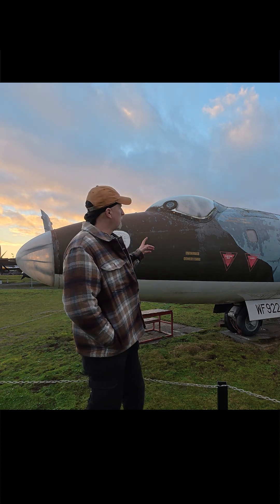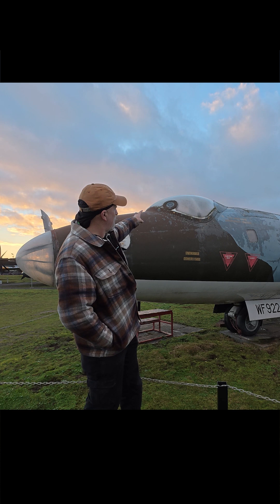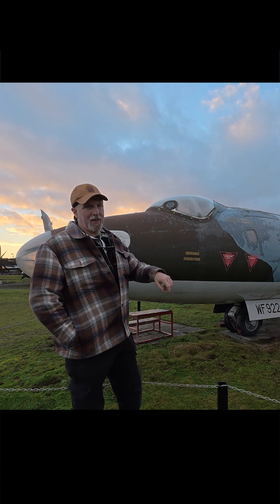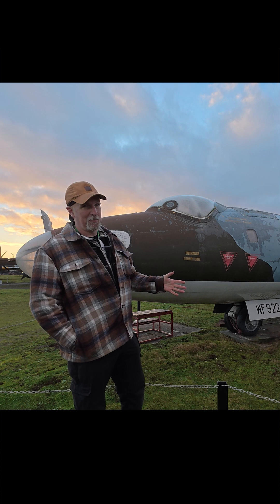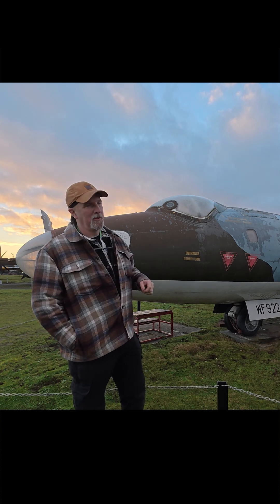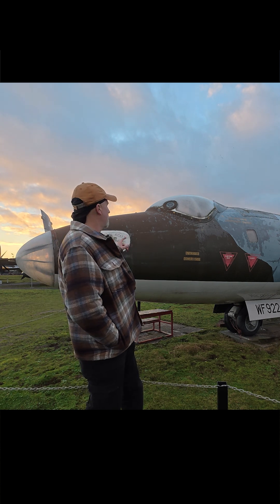One of the little details you might have noticed on some of these older Cold War aircraft is that sometimes they have a porthole on the canopy. And if you know what it's for, you might as well skip on, because this is what this video is about. Why do they have a porthole? It's not so the pilot can poke his pistol out and take pot shots at the enemy — that's not what it's for.